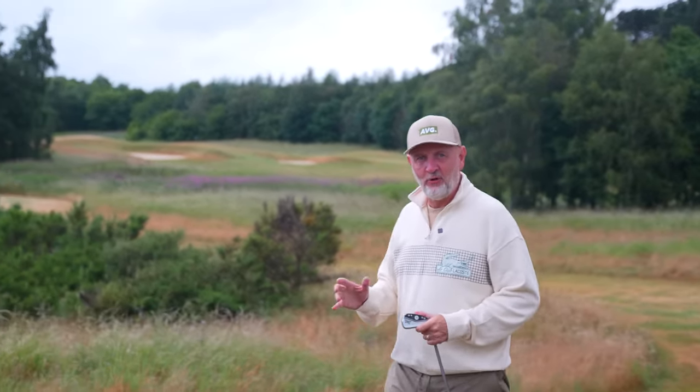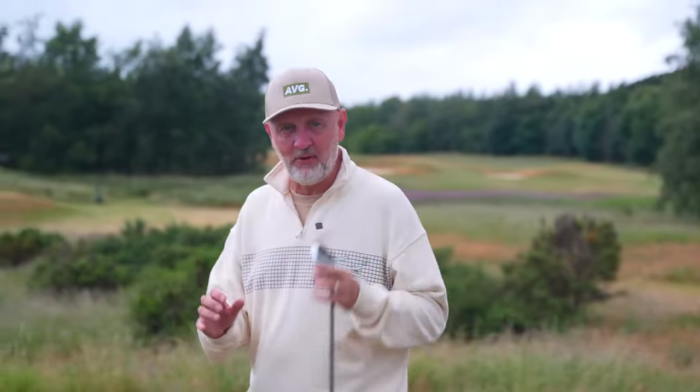Are you starting to lose some distance with your irons, or do you generally just not have the power you'd like when you've got an iron in your hand? Well, if that's the case, today's video and tip could be just what you're looking for, because I can guarantee by the end of this video you'll be hitting these things further than before.